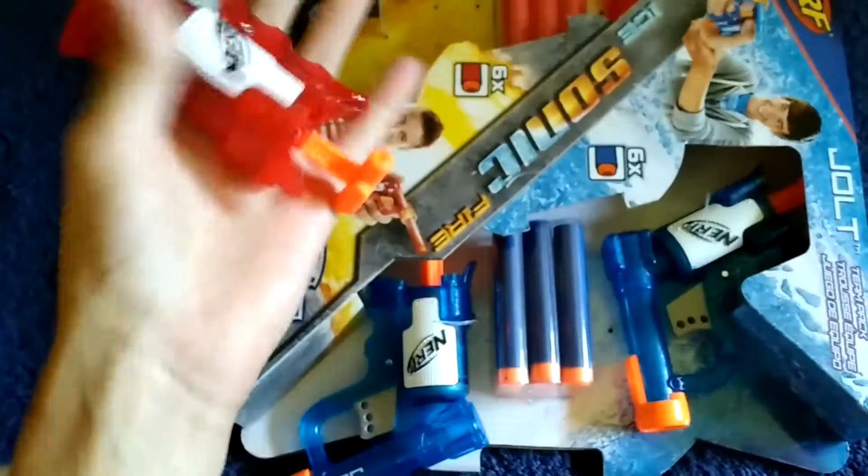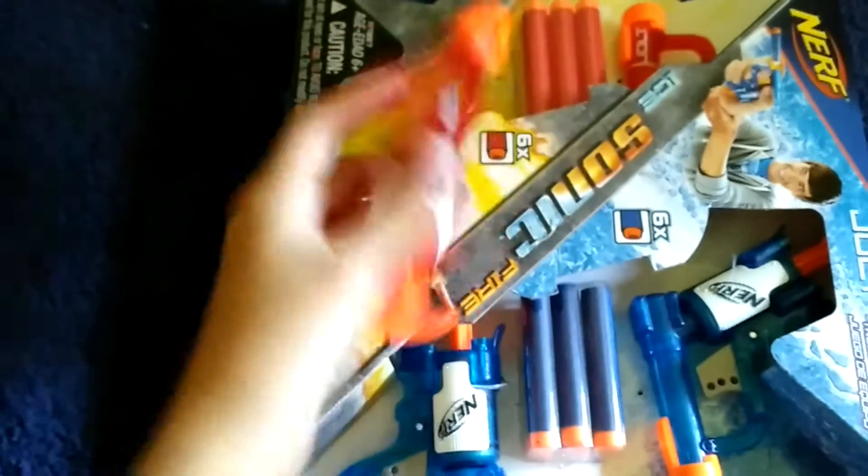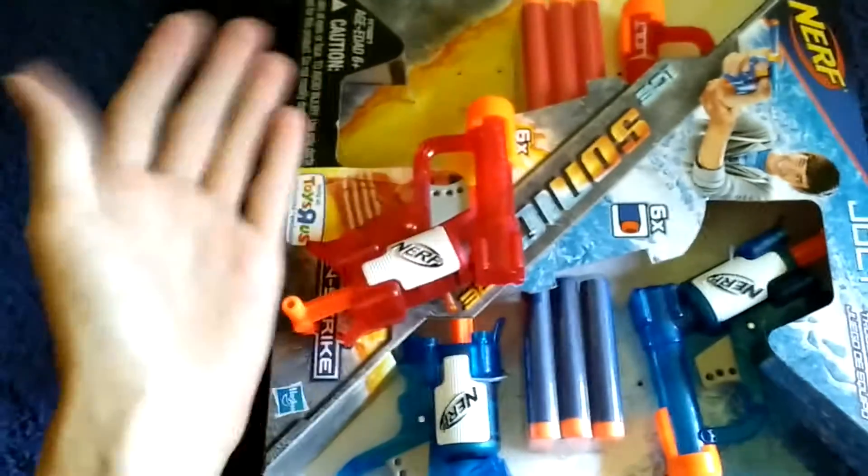It's not that cheap for this. $16 — I mean, you have 4 blasters. Not that great of a deal.